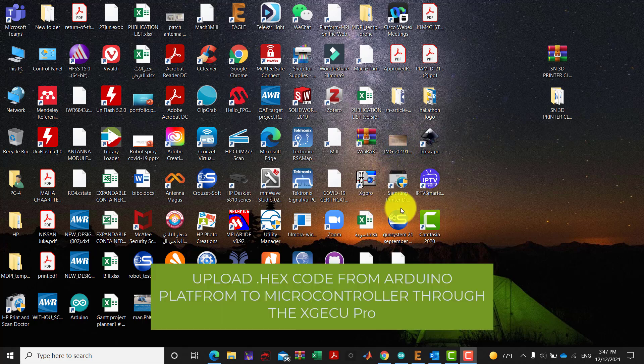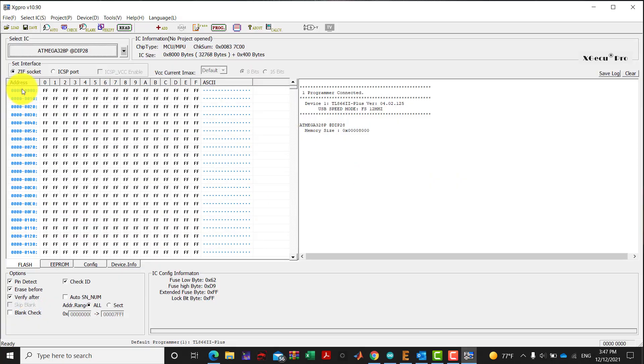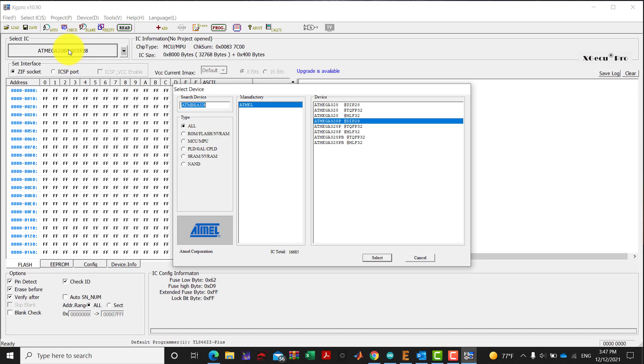Today we show how to use Programmer X Pro for programming any microcontroller or microprocessor. First, double-click the software, then select the microprocessor or the family of the device. In our situation, we are using the ATmega328, manufacturer ATMEL, and we are using the DIP28 package.